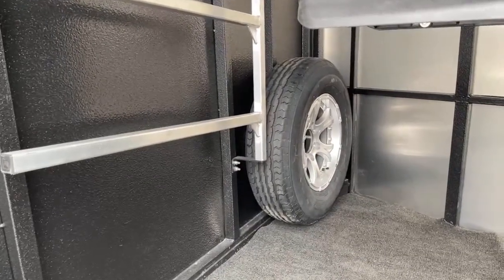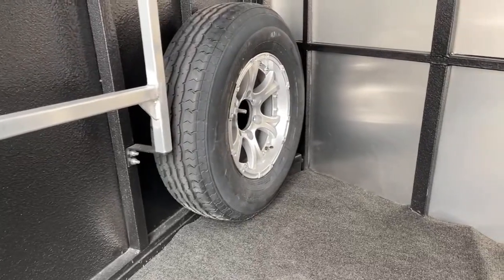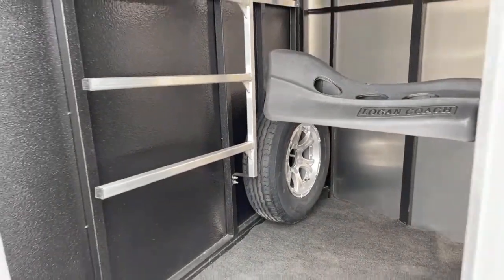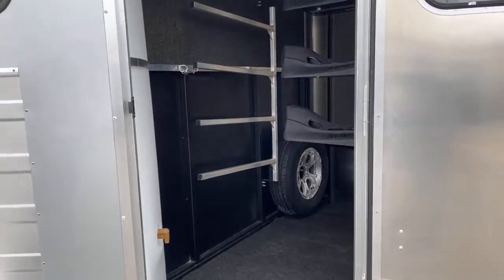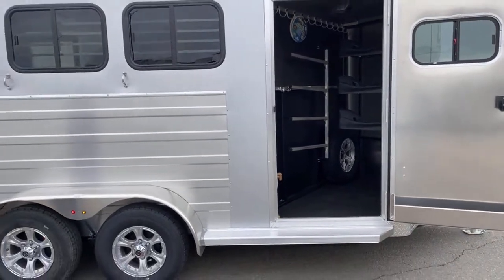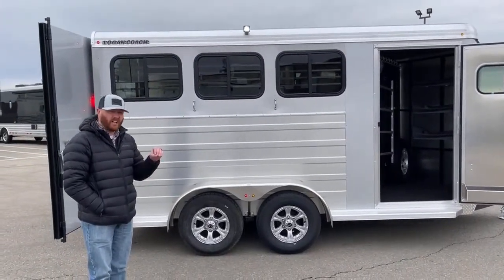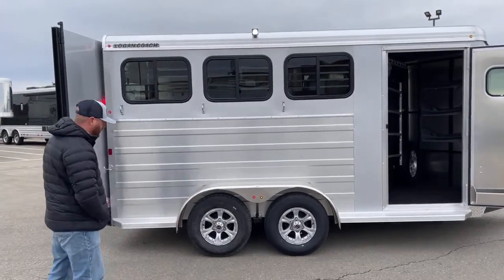Spare tire. We've upgraded this trailer to aluminum rims. Not only do you get an upgrade of aluminum wheels, but sometimes some manufacturers will cut cost and make that spare a steel wheel. They've gone ahead and done five aluminum wheels on this one. It really dresses this trailer up. Steel wheels over time will chip, get a surface rust, and get a real ugly color to them. But these aluminum wheels really sharpen up this trailer.